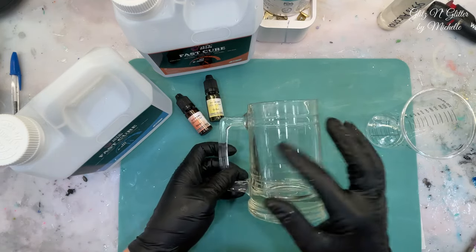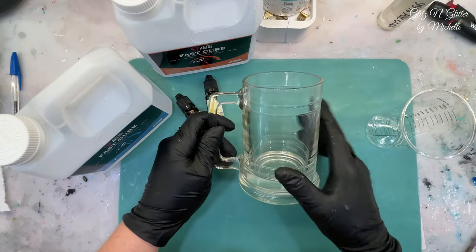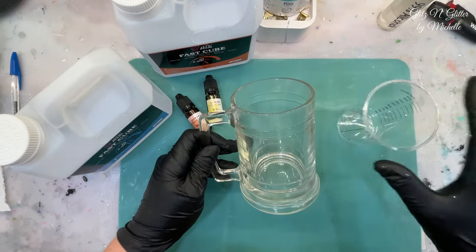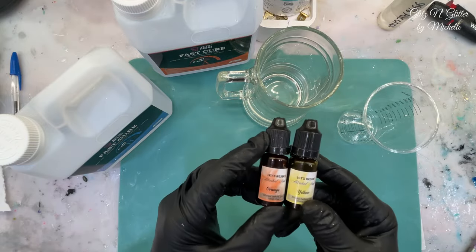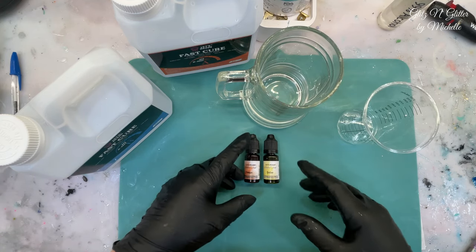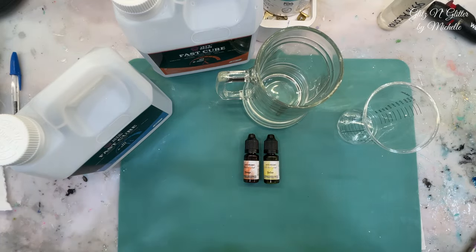He said he didn't want it all the way full, so I'm just going to do about eight ounces of resin. I'll whip it really hard in this cup and pour it in. Let's see if we can get the right color first — I'm going to experiment with an orange and a yellow mixed together. I know there are all different color beers, so I'm not really concerned about that. I'm just hoping it looks like beer when I'm done.